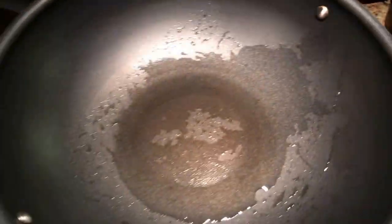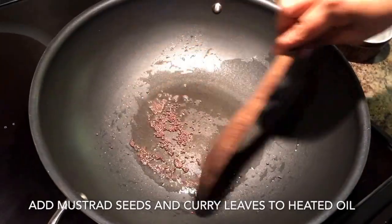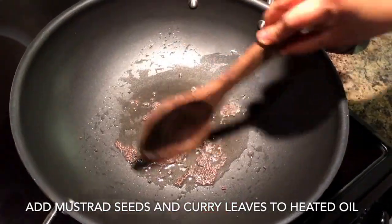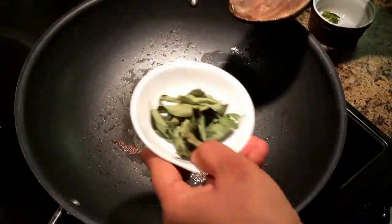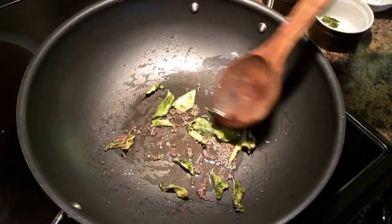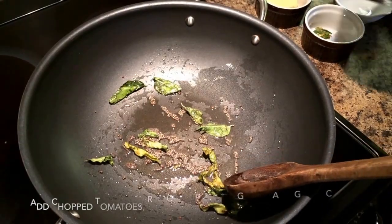We start off with heated oil, add mustard seeds and curry leaves to it. I'm using dried curry leaves — you can use fresh curry leaves also if you can find some. Saute the curry leaves and mustard seeds together for about 20 to 30 seconds and then you're ready to add chopped tomatoes to it.